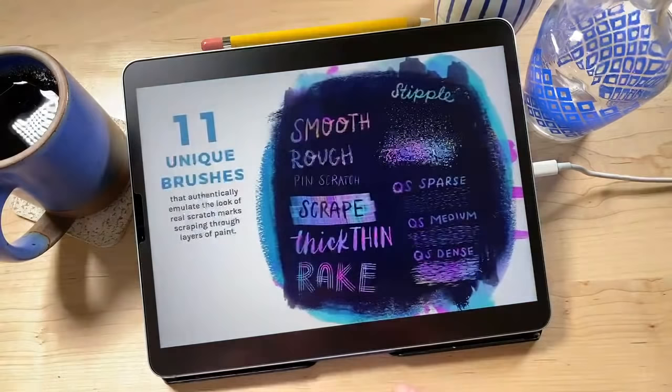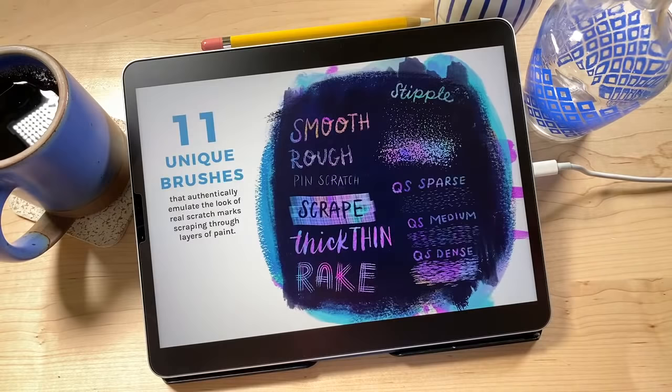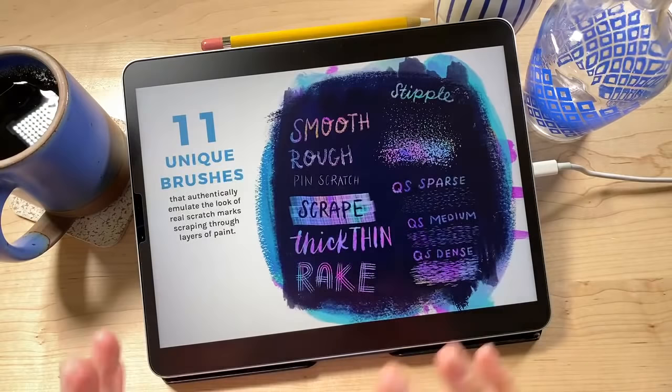A little bit about the brushes — there are 11 different brushes in this set with a bunch of different textures. We're going to be using a lot of these today so you'll get to see them in action. There are also really cool quick scribble or quick scratch brushes which fill in areas really quickly. We'll get to play with those a lot today.